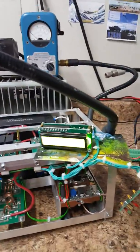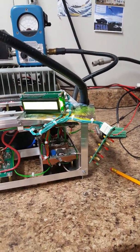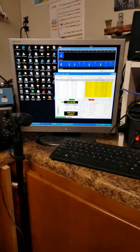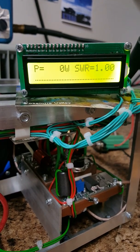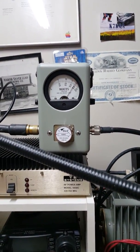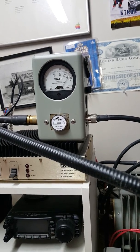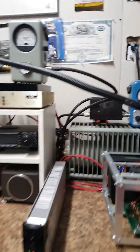Let's go ahead and key it up. I'll do an enable — we're keyed up, tuned up, got my radio settings the way I want them. We'll just wait a brief moment here. 5, 4, 3, 2 — it's very quiet too, this amp. You can see that there on the meter.